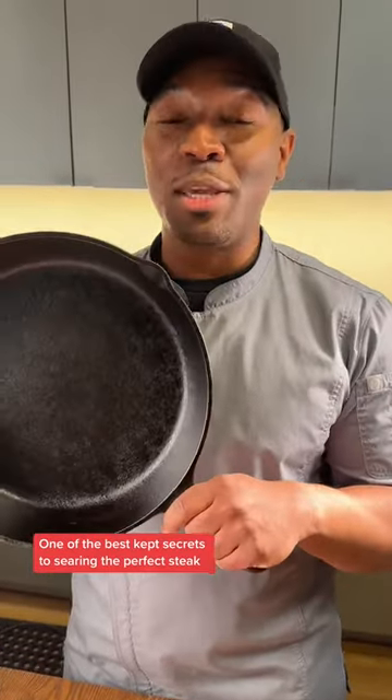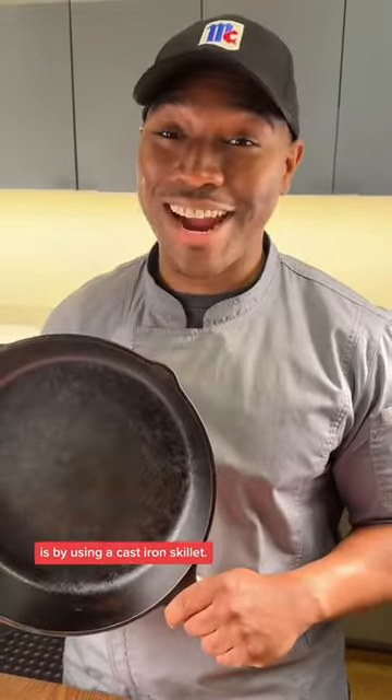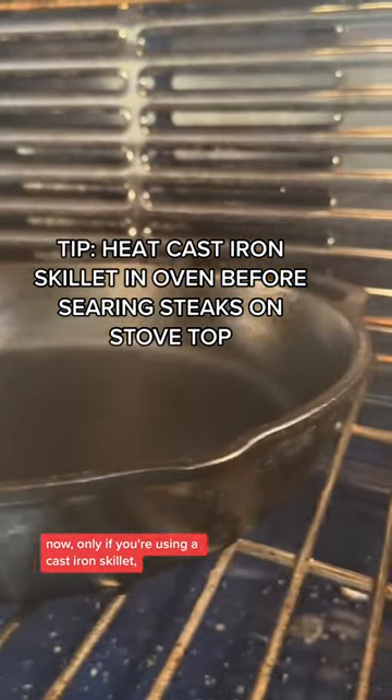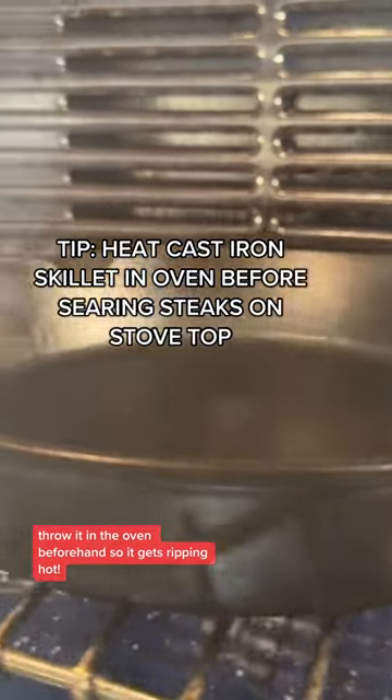One of the best kept secrets to searing the perfect steak is by using a cast iron skillet. Here's a kitchen tip: if you're using a cast iron skillet, throw it in the oven beforehand so it gets ripping hot.